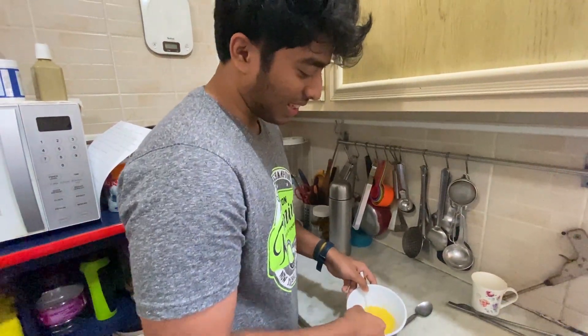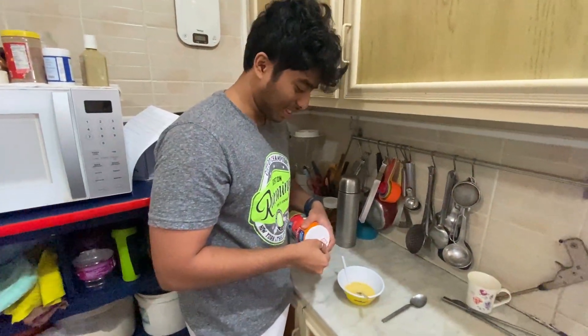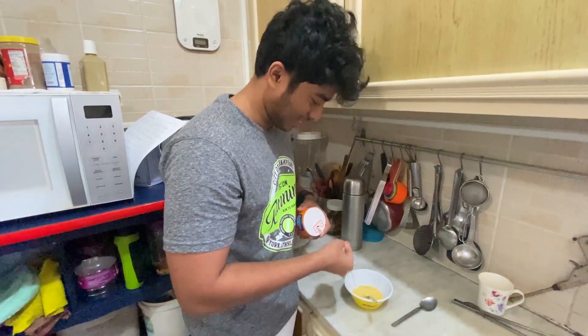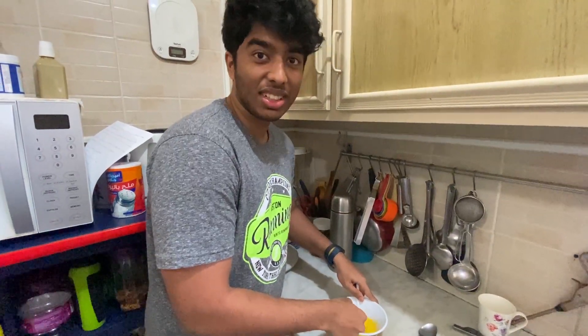Once you feel like it has dissolved in, this is where the secret comes in guys. No one has told this to you. We put a bit of salt — just a pinch of salt — and we whisk again.